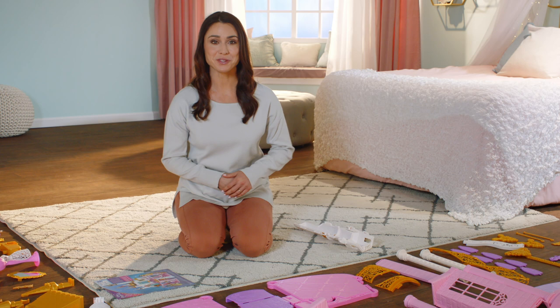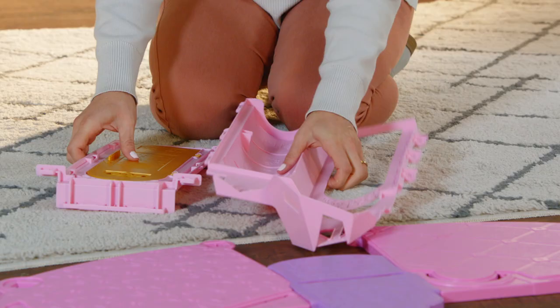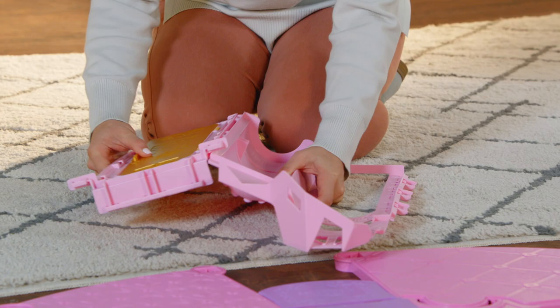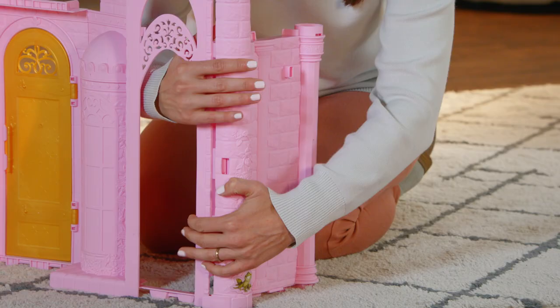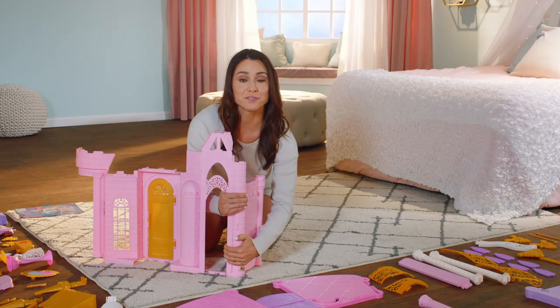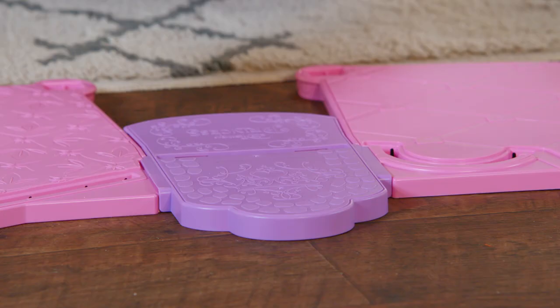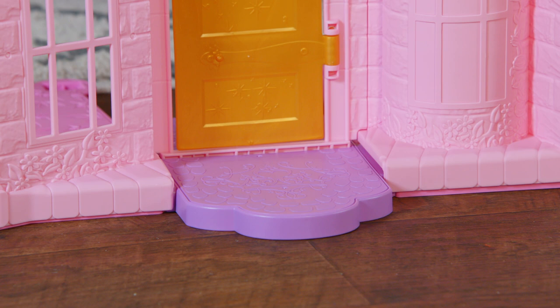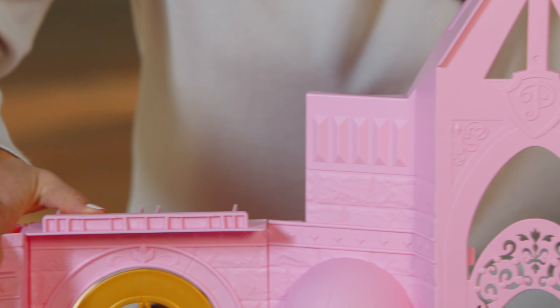Ready to dig in? Let's start with the first floor. First, separate out pieces numbered 1 through 8 on your contents page. Next, the first floor walls — click together pieces 5 and 6 like this. Click in piece number 8 on the other side of the golden door, piece 6. Click piece 4 into the other side of piece 5, and you have the lower walls of your first floor looking majestic already. Now we're ready to attach the first floor walls to the floor, slipping into these grooves and clicking like this. Be sure to press down firmly so each wall is in place all around the base.